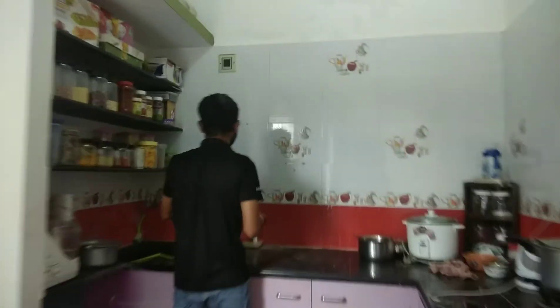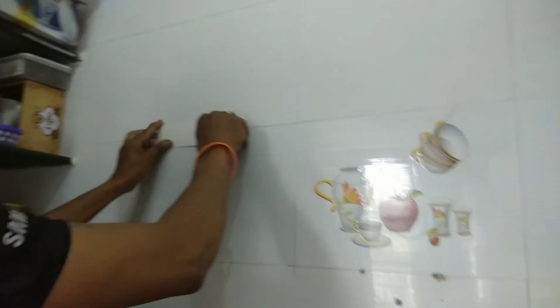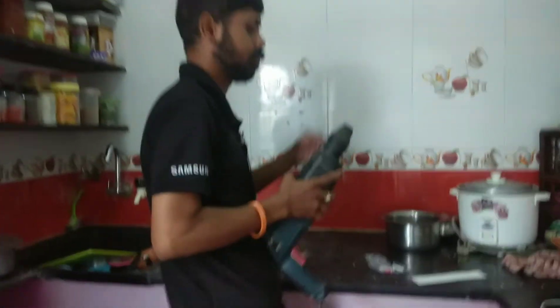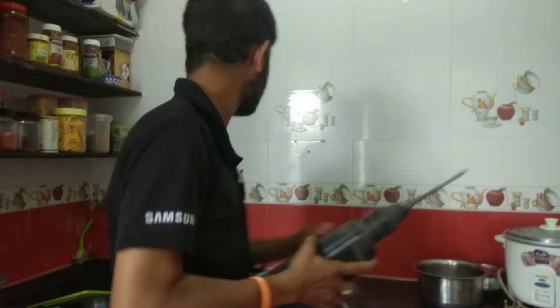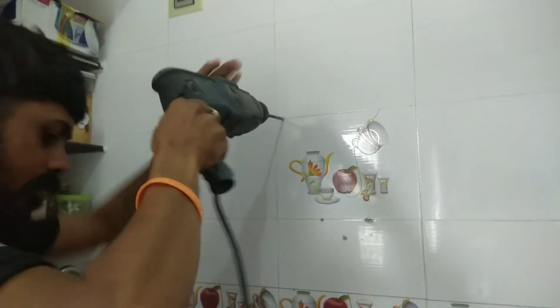I purchased the water purifier from the direct Mi website. The price I paid was around ₹1190. This water purifier is also available on Amazon and Flipkart. I have the links in the description.